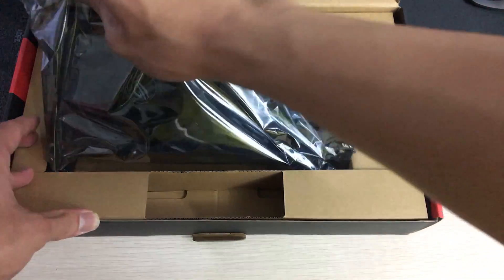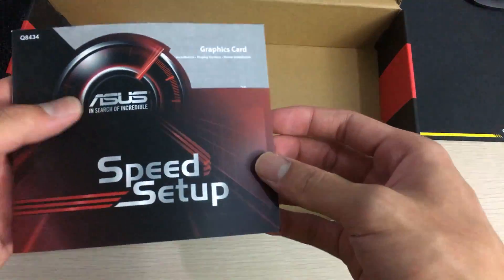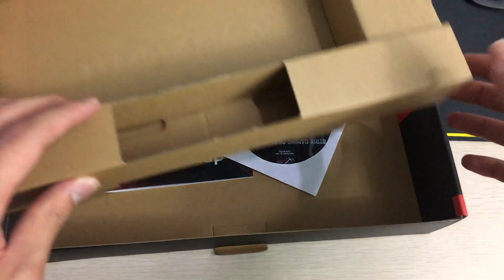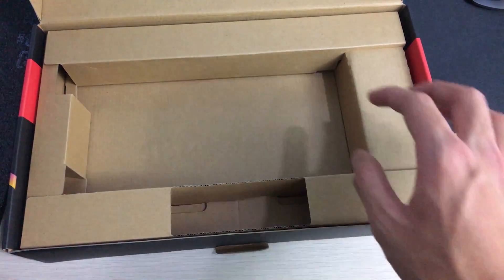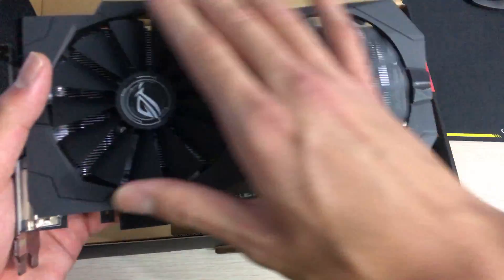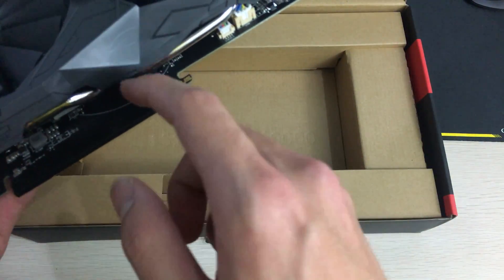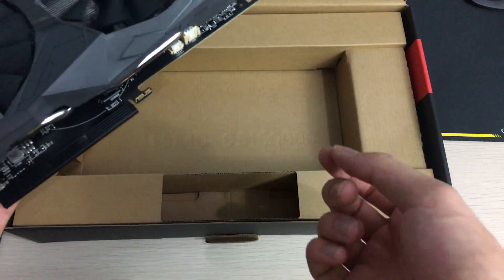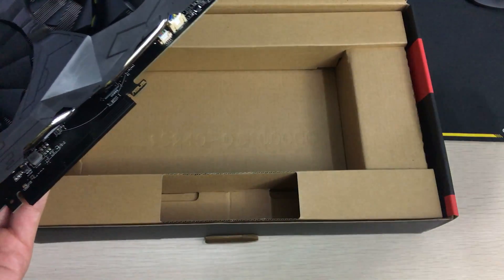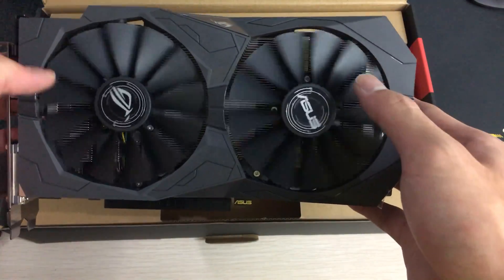This one doesn't have all the accessories inside. Here's the quick setup guide and the CD driver disk, which you should throw away and just download the latest driver from AMD.com. I think I've opened this one before because it doesn't have the plastic wrapping. It's also supposed to have ASUS accent stickers and an ROG branded cable tie, but it seems like those are missing.